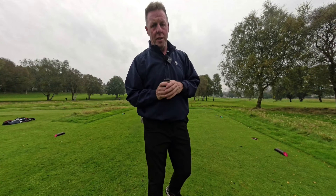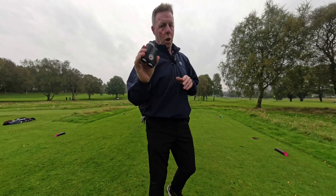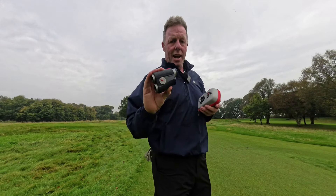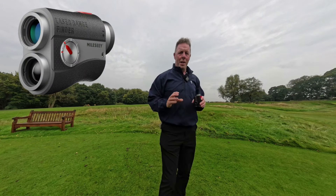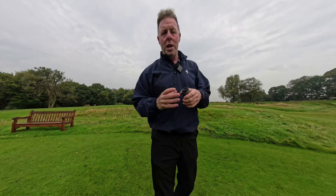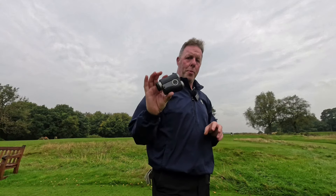I've tested a lot of range finders on my channel but this could quite possibly be the best one yet, but it comes with a price tag. Molessi is a brand I first came across a couple of years ago, known for making great value range finders largely found on Amazon, but this is their premium product with premium features.